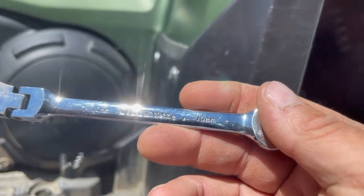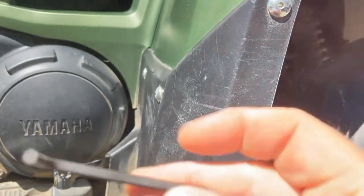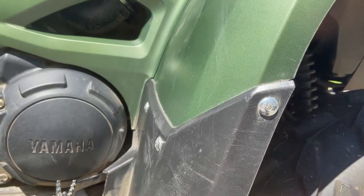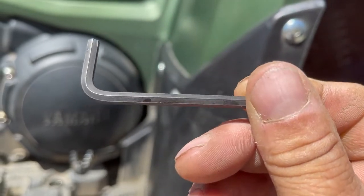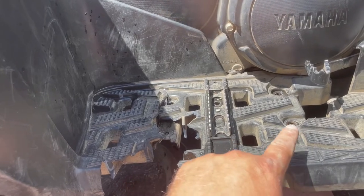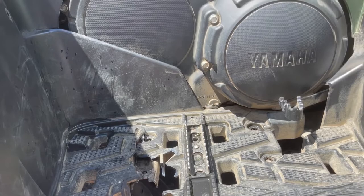What I'm using is a 10 millimeter ratchet wrench and I think that's a seven millimeter allen key. The bolts that go in here are also 10 millimeter.